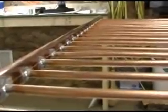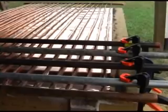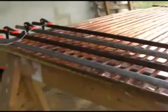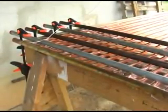Soldering headers indoors is ok, but the next step — soldering a 5-thousandths inch thick copper sheet to the copper tube — is best done outside, due to the amount of smoke you will create.